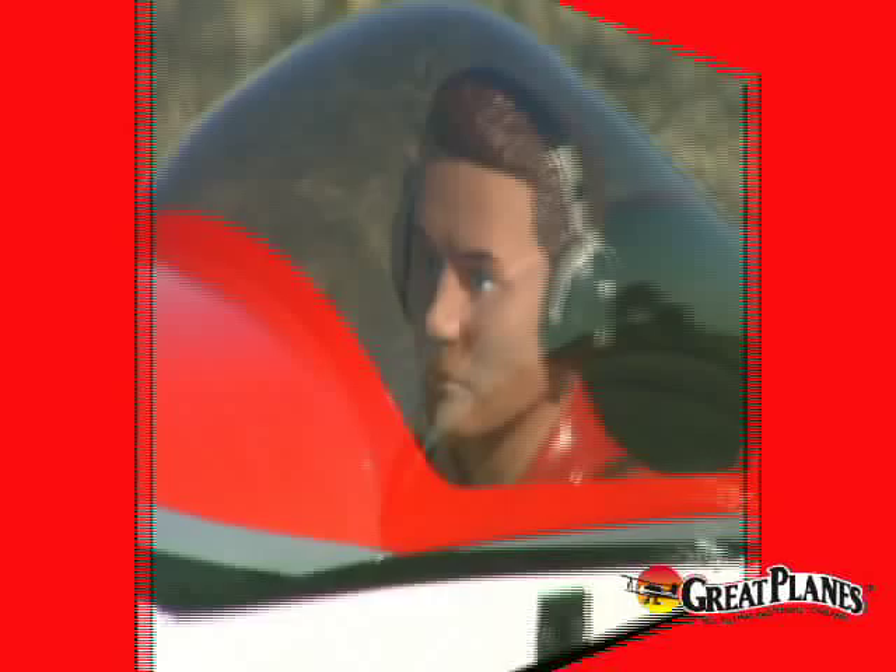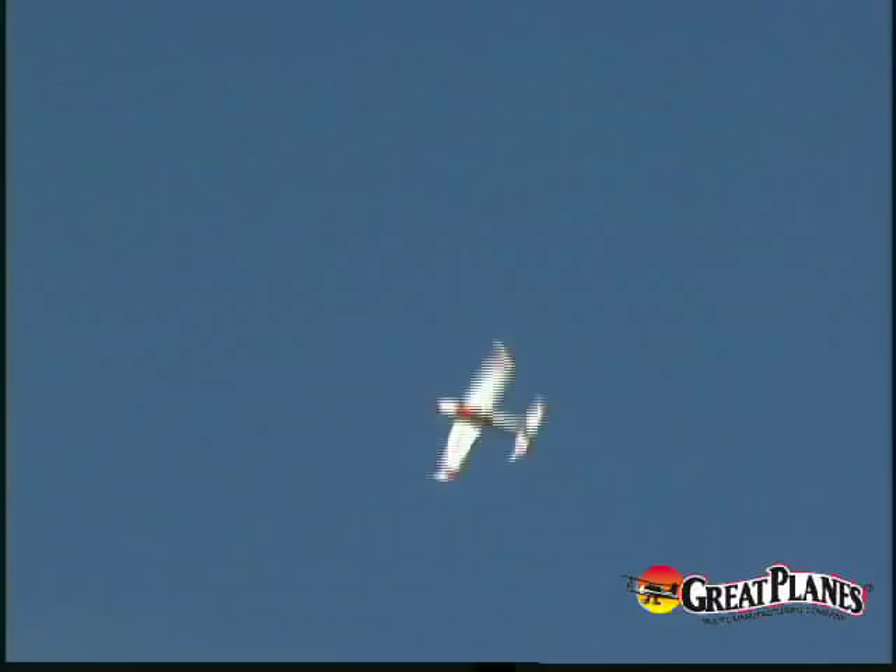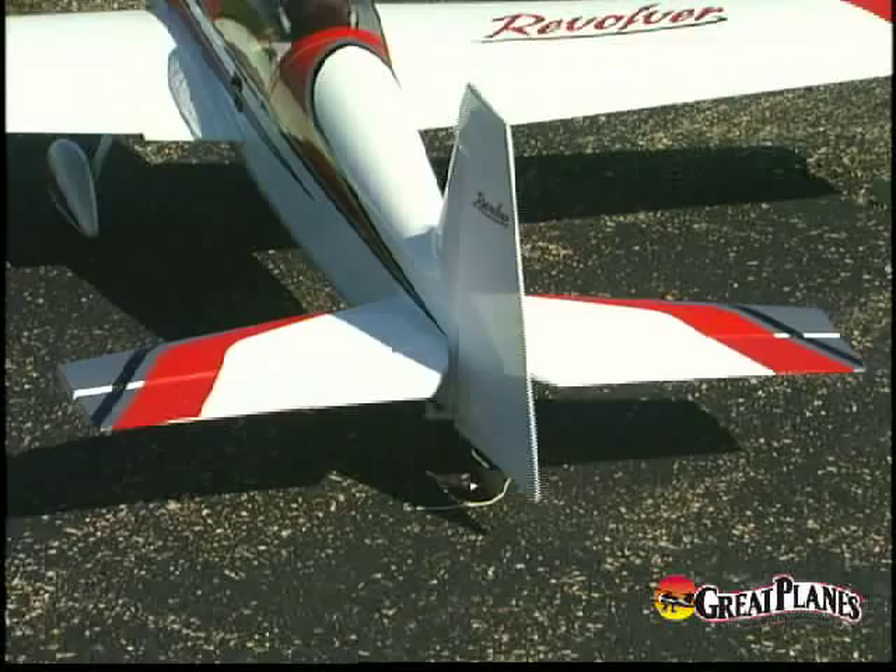Of course, you would expect this plane to fly as well as it looks, and it does. The aileron linkages are short and direct, and the tail surfaces have an airfoil shape that lets the Revolver lock in and track solidly. This hatch allows you to get to the radio gear quickly, or a LiPo battery if you're flying electric.